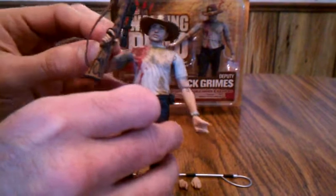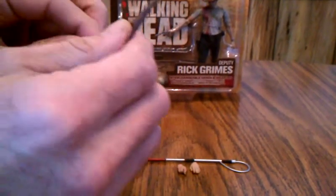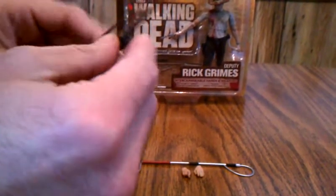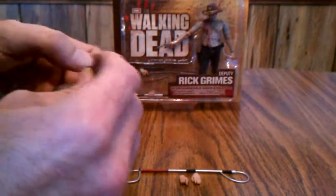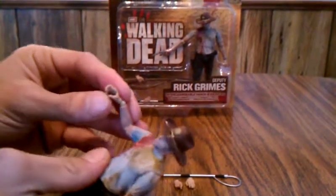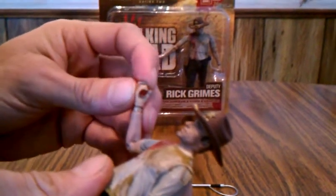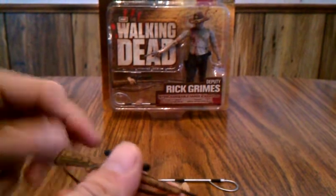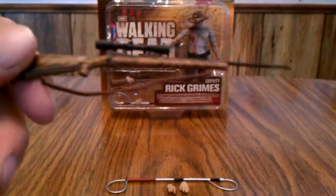The accessories he comes with are this sniper rifle — hunting rifle, whatever you want to call it. It's fixated in that hand pretty well. As you can see, the trigger finger for that is like a hook. He holds these weapons really nicely.